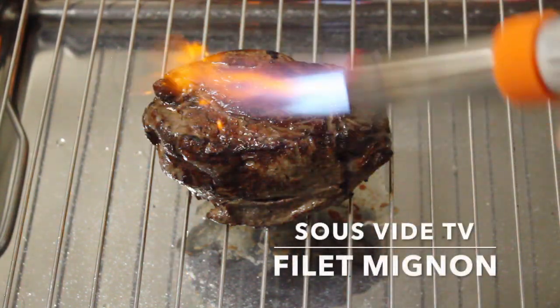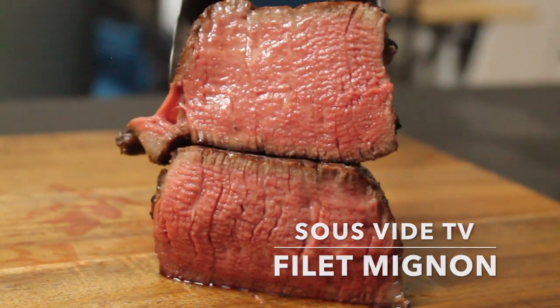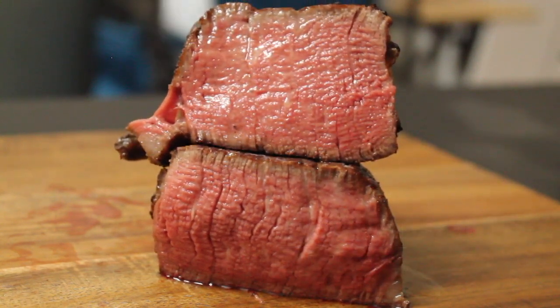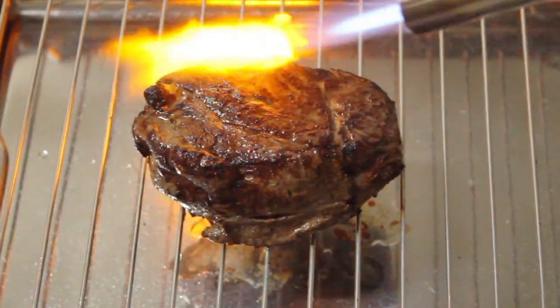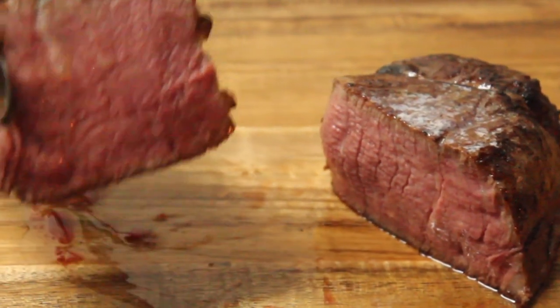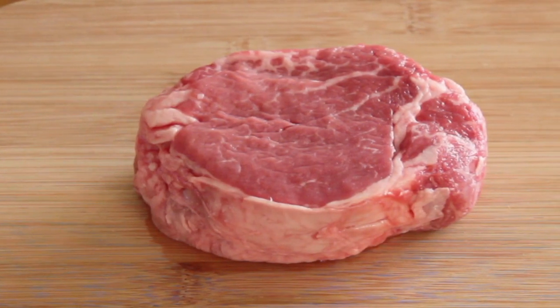Hi everyone, thanks for stopping by. Today I'm going to show you how to cook an amazing edge-to-edge, medium rare filet mignon. We're going to be using sous vide and a blowtorch to cook this steak. If you enjoy these videos, please like and subscribe. So let's get started.